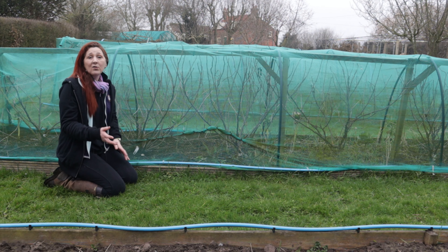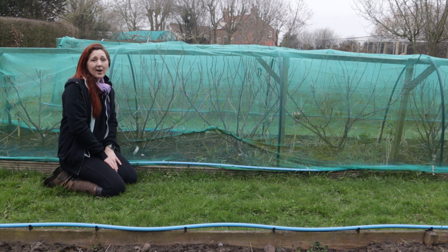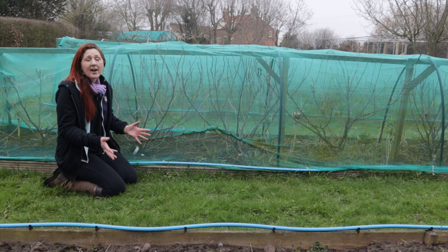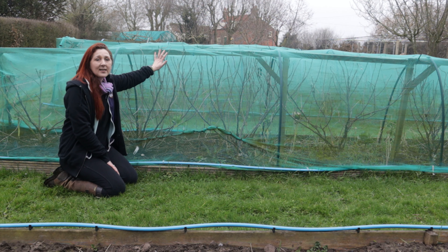Here in The Small Holding we try and be as self-sufficient as possible in fruit and vegetable production. This is one of our current beds. We've got black currants, white currants and red currants but as you can see these plants are bursting out of their protective net covering.